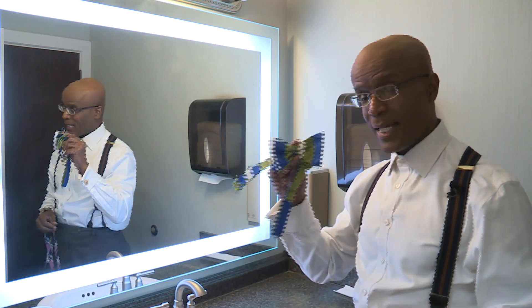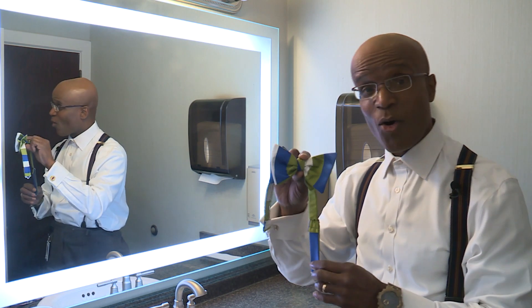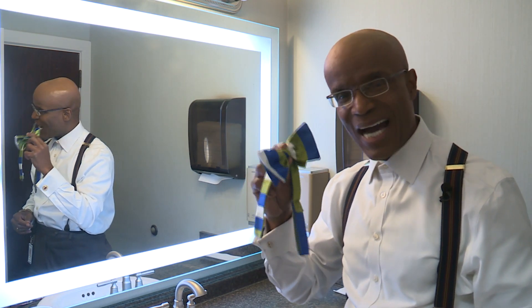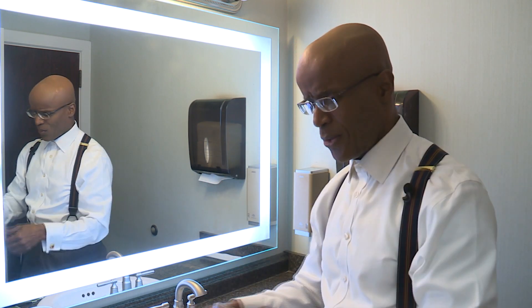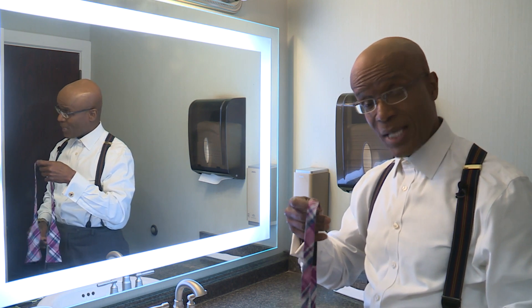I'm Don Roberts and I love bow ties. I especially love the ones that are already tied, but I wanted to learn how to tie one. I just like the classy look of them. So we're going to go through it together and hopefully you'll learn how to tie a bow tie.